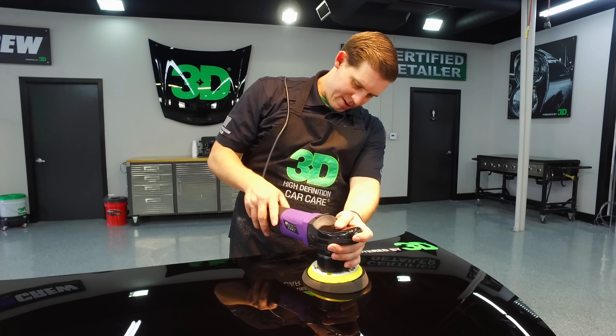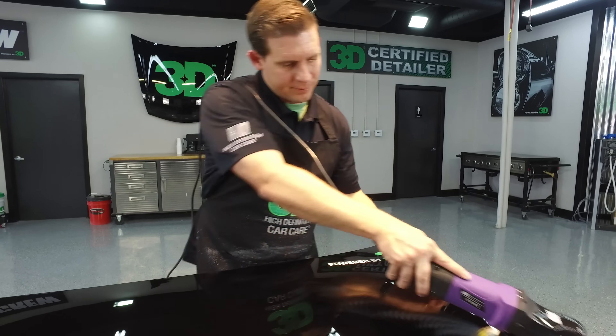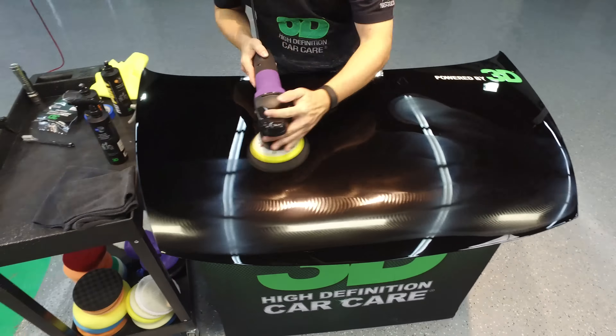Pull that tape line and show you the high definition finish we're looking for. There you go. Now we want to make sure we protect this.